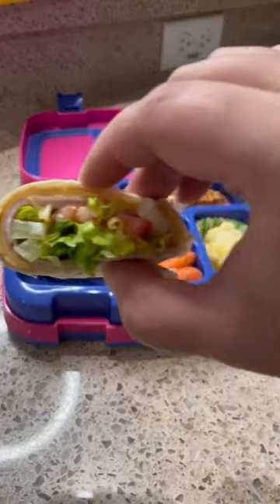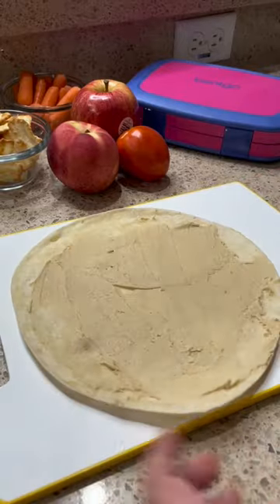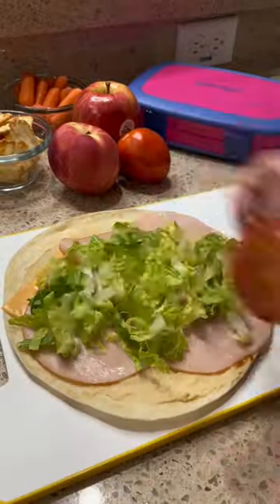Make some lunch with me today — we're going to make tortilla wrap pinwheels. Start with a tortilla and spread some hummus, then top with cheese, turkey, lettuce, and tomatoes. The best part of this wrap is you can put anything inside of it.